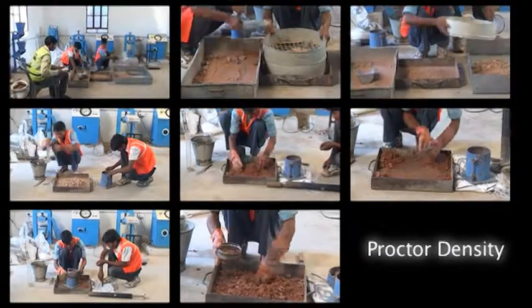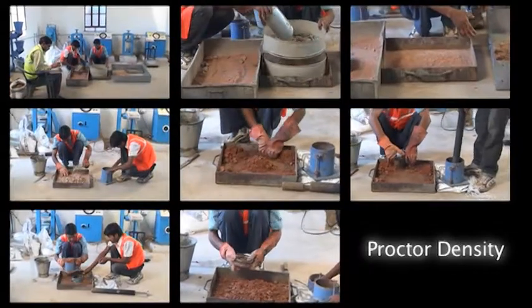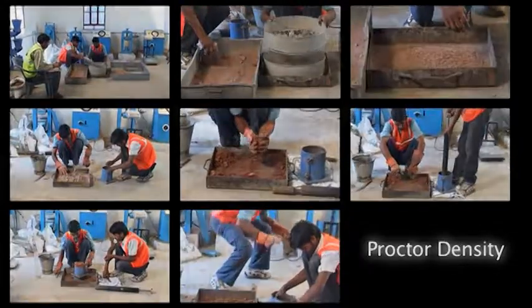This brings us to the end of the step-by-step process of conducting the Proctor's Density Test. Thank you.